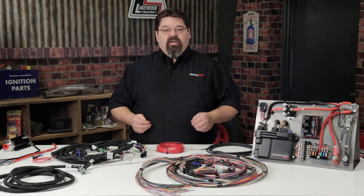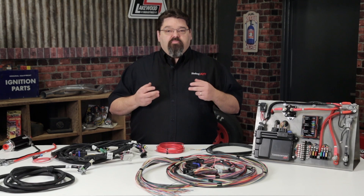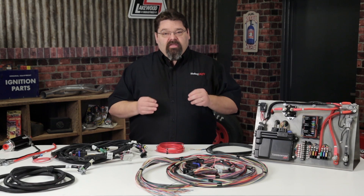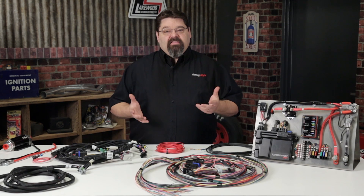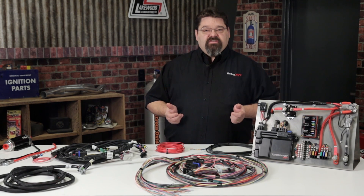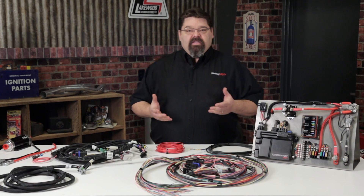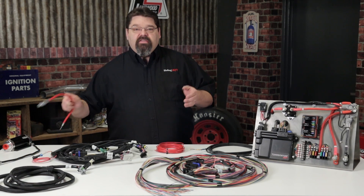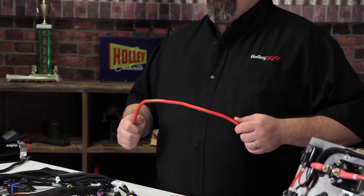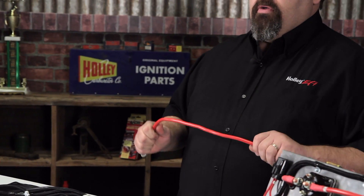Holley's main engine harnesses utilize TXL wire. The primary difference between the wire types is going to be the thickness of the insulation. They all have a cross-linked polyethylene insulation that is both heat and abrasion resistant. The primary difference is in thickness for weight and bulk savings — TXL is the thinnest and SGX is the thickest.